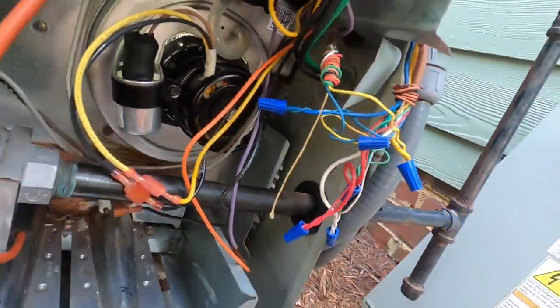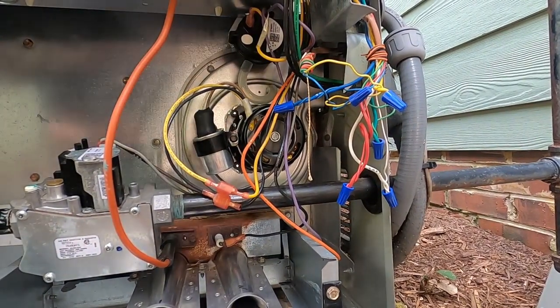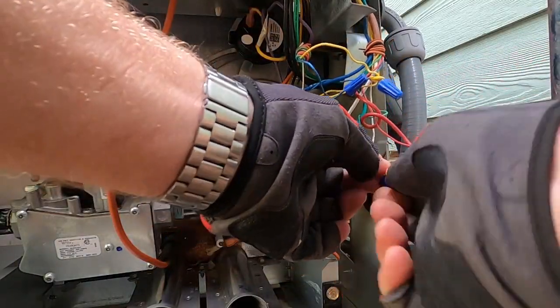Pretty easy repair, doesn't take very long. Let's go turn the power back on and we'll run this thing.